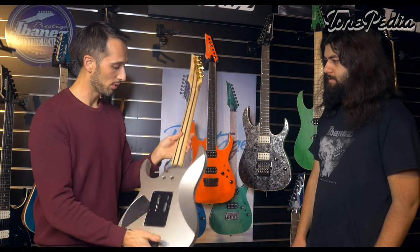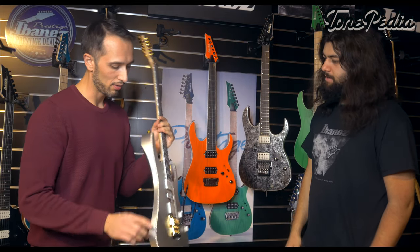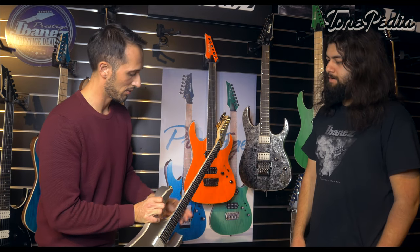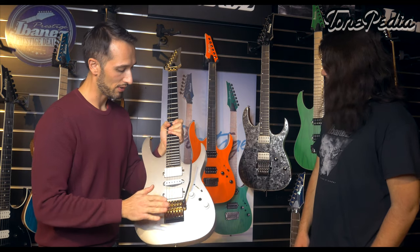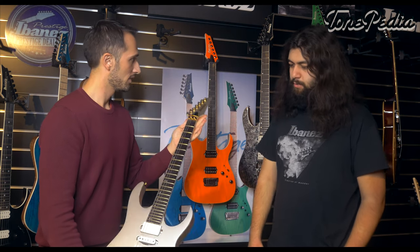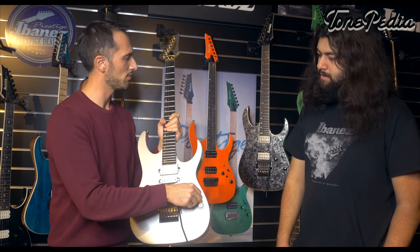This model is a lightweight basswood RG with a lot of bling — proloid binding around the body and neck, dark inlays, a five-piece neck, HSH configuration, a golden low-pro edge tremolo, two voicing options, and a five-way switch plus volume and tone. With two voicing options and five switch positions, you get ten different sounds out of the guitar — exactly what you'd expect from Fishman pickups with their passive and active voicing modes.